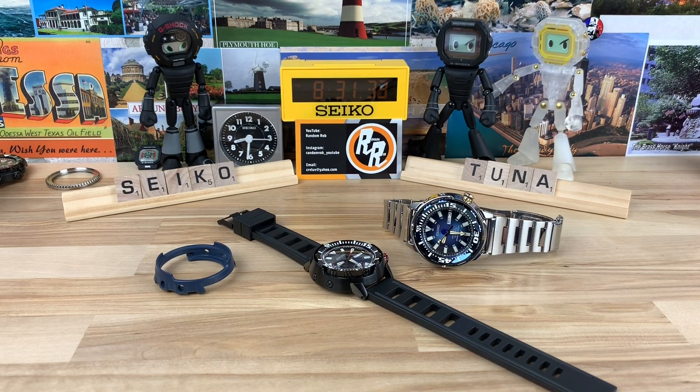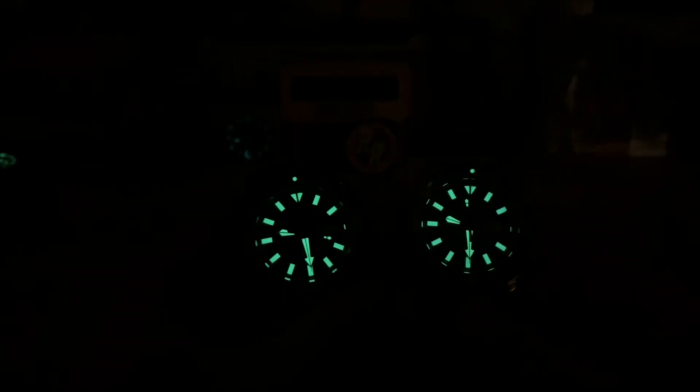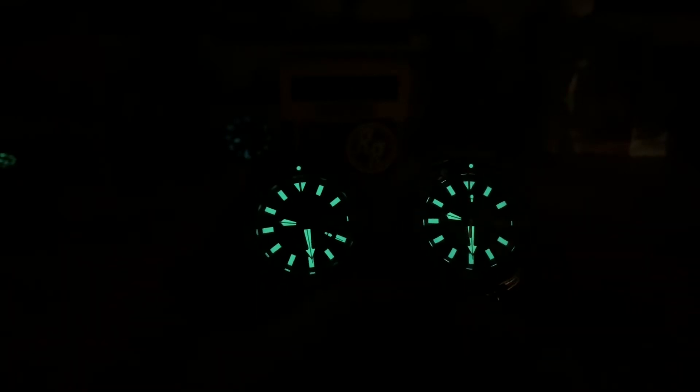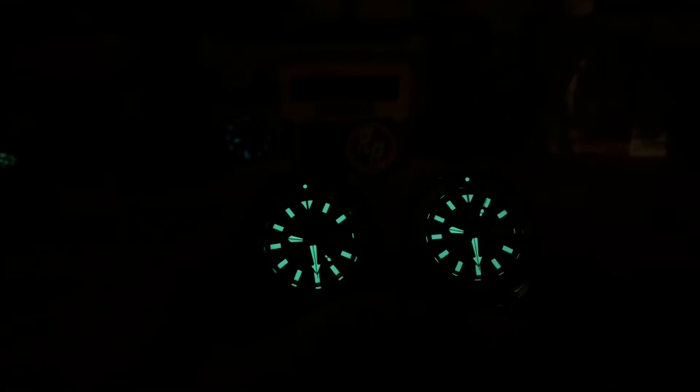Let me give you a loom shot and I'll close this out. Big thanks to Michael for lending these in — always nice to see some rare or discontinued Seikos. I know sometimes people don't like it when I bring them up because they're more challenging to get, but that's all part of the hunt. It's always nice to be reminded of ones you've had in the past and revisit that. Thanks for watching — I'll see you on the next vid.